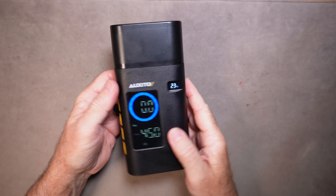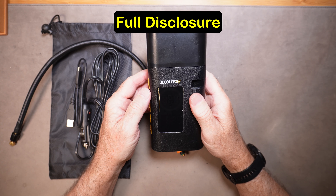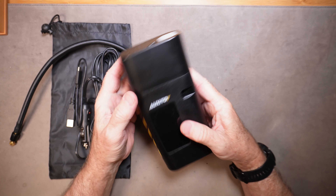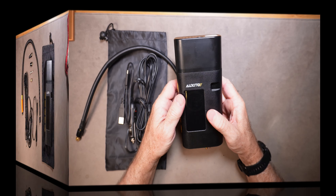Let's take a closer look at the unit and the controls and how it all works. Full disclosure — Auxedo did send me this inflator at no cost in exchange for an unbiased review, and that is exactly what I'm going to do. We're going to put it through its paces and see how it works.